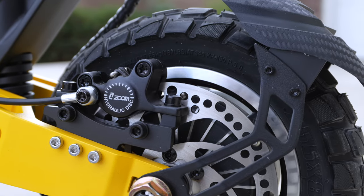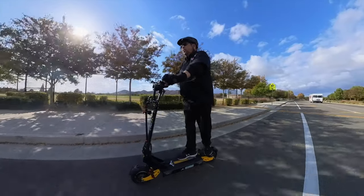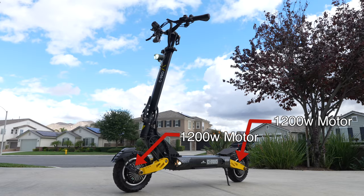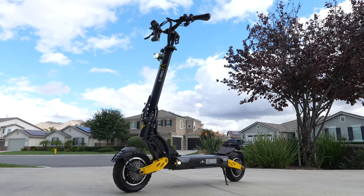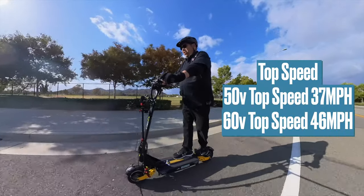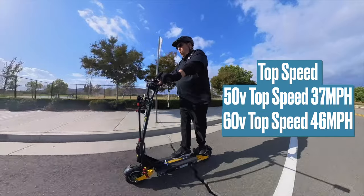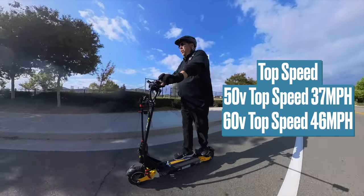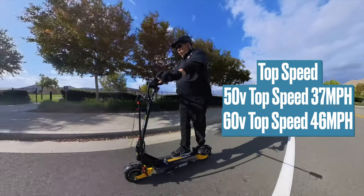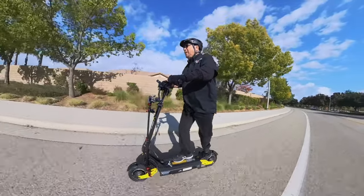This 60 volt version of the C-PRO comes with hydraulic dual brakes and two sine wave motors that are 1200 watts each, peaking out at 2400 watts. The 52 volt version should max out at about 37 miles per hour, while the 60 volt version should hit about 46 miles per hour. All right, let's check it out.